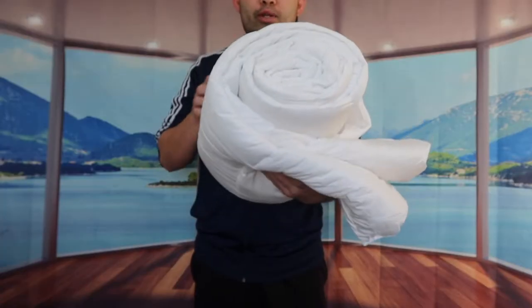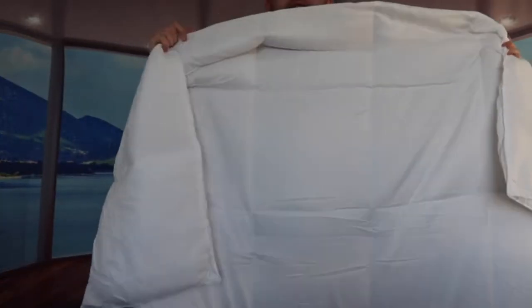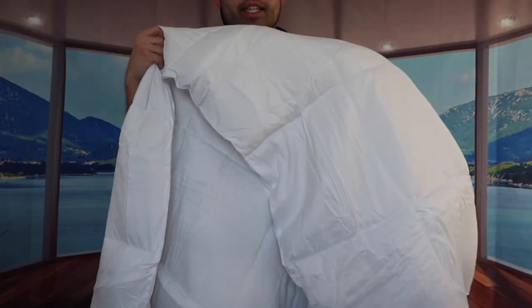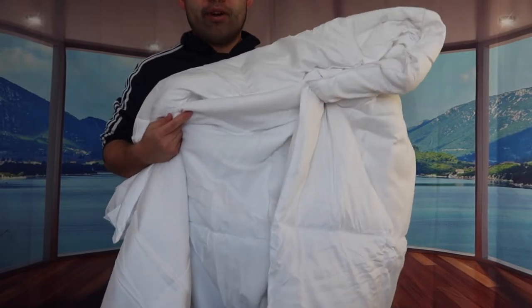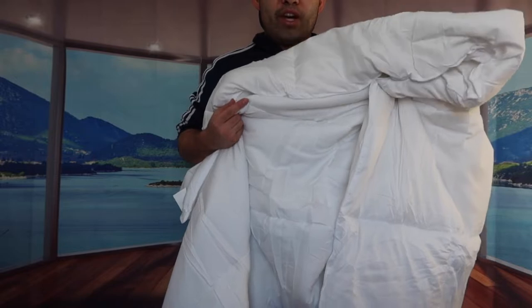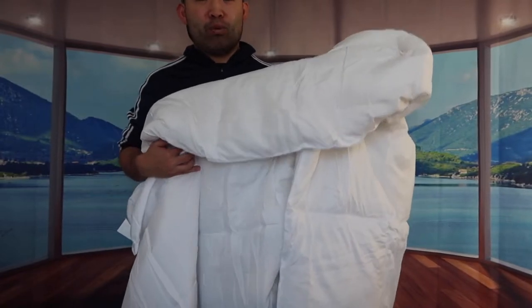Once you take it out from the bag, this is basically what it looks like. When you fully open it, it's definitely very big — obviously I won't be able to show the whole thing in the video because it is super big. We got the queen size, but they do have this available in other sizes as well, like twin size, king size, and so on. The one we got here is all white, but they do have it available in a few other colors as well, like black, gray, etc.